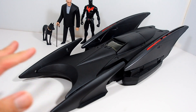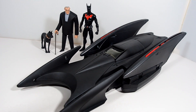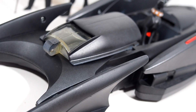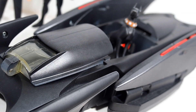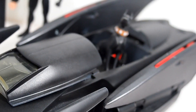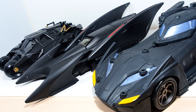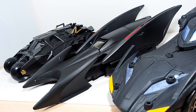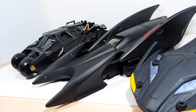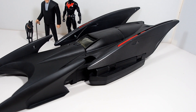Alright guys, so that is it. I hope you had a lot of fun watching this. A basic repaint, but I had a lot of fun restoring this thing and watching it come back to life. I'm really happy to have this in my collection — just like in the TV show, this thing is 20 years old, way ahead of its time, just like when Bruce Wayne had it, way before Terry McGinnis. And it holds up very well still — really happy that it has some new life to it.